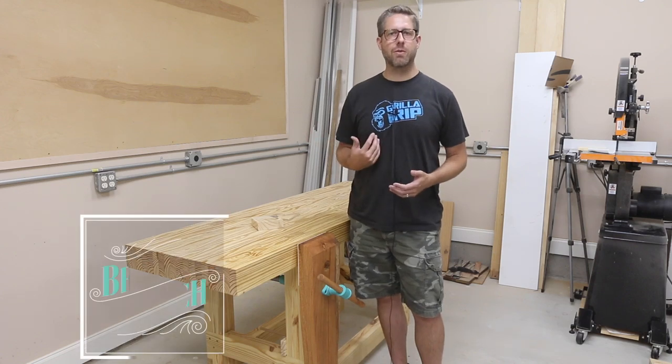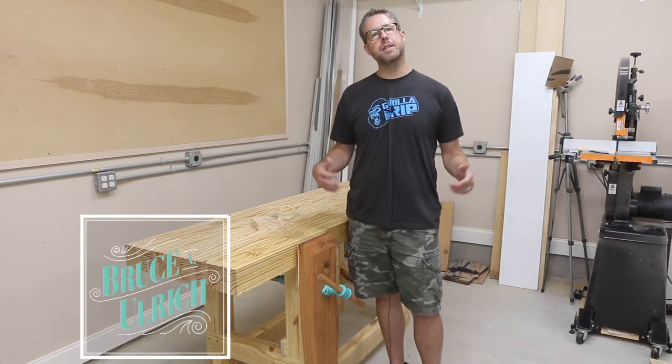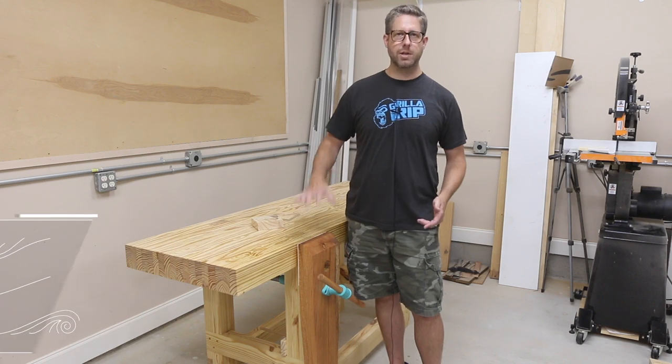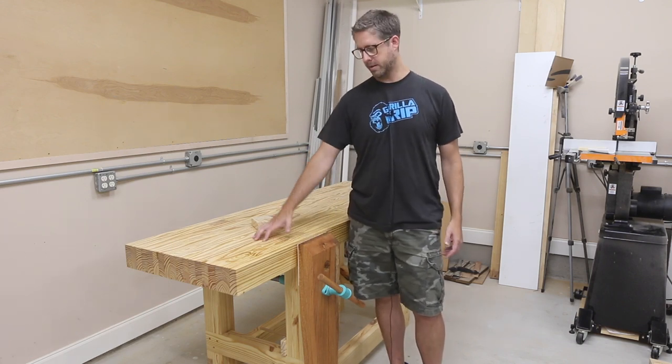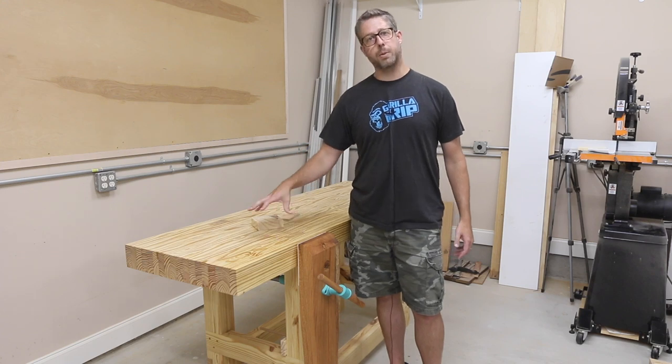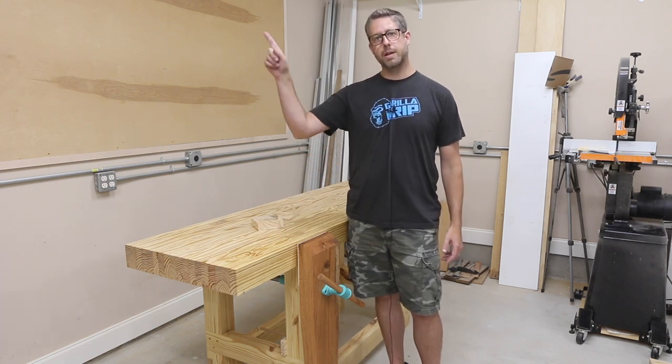Hey there, what's going on? My name is Bruce Ulrich. Welcome back to another video. In this video, I'm going to show you how I made this really beefy leg vise for my traditional woodworker's workbench. I made this workbench in a previous video, so I'll put a link to that over here.